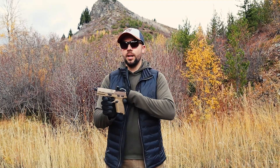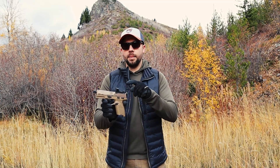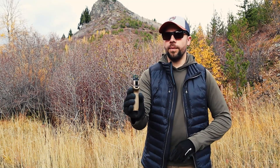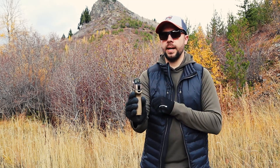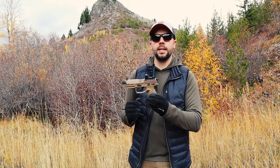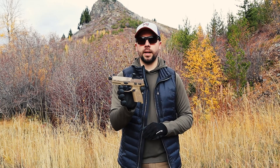Hey guys, welcome back to 9mm Ridge. This is the FN 502 Tactical. Now this is suppressor ready right out of the box and red dot ready right out of the box. It also comes with suppressor height sights, which are very nice. When you're using your red dot, you can still use your sights if your red dot fails you. Very nice features that come with it, and you don't have to pay any extra or find something extra to put on it as an aftermarket accessory.